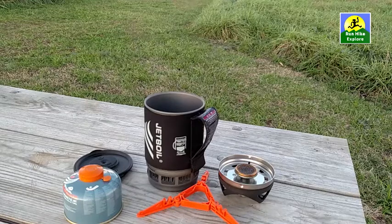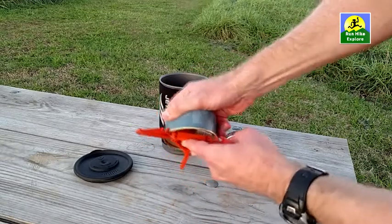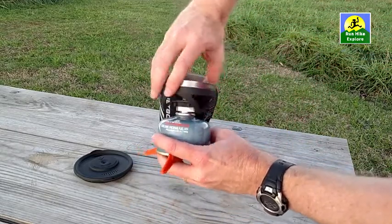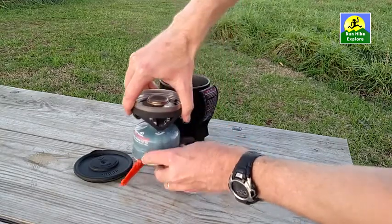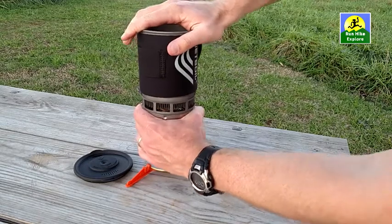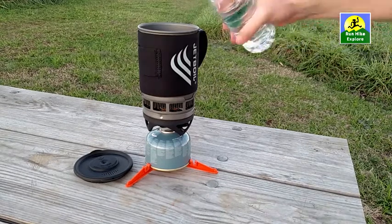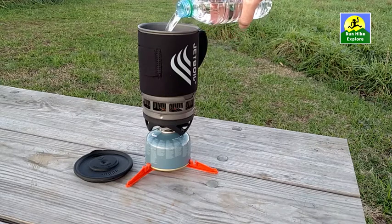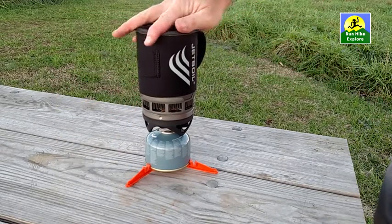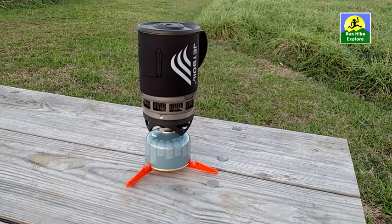So those are all the parts. Here's how you set this thing up for actual use. First thing I do is connect the base to the fuel — it just kind of clicks in like that. Then I screw on the burner. The cup has some notches where it aligns in there. And then finally you put your water in. For the amount of water, I'm going to put in two cups — 16 ounces — because that's usually what the meals call for that I use.